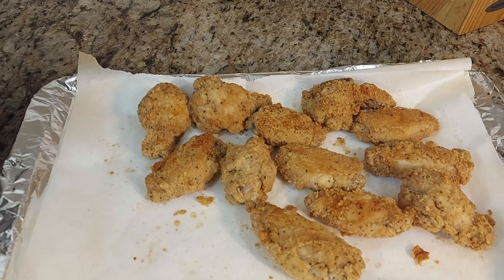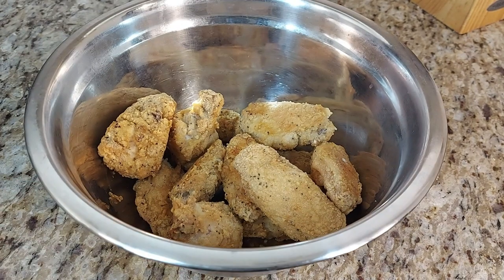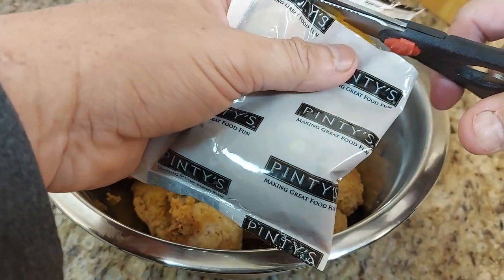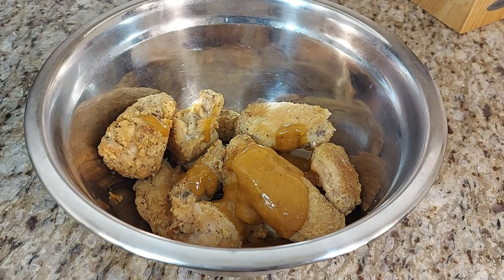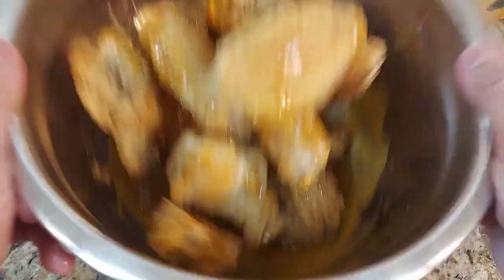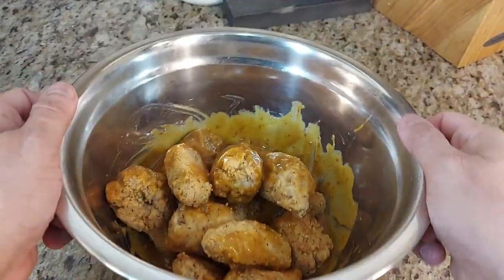When they're ready we get them out, and then we're gonna toss them in a stainless steel bowl — you can use a plastic bowl if you want. We open the sauce packets and pour the whiskey mustard sauce in, then give them a good toss to make sure they're completely coated.